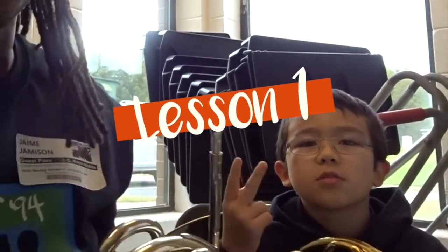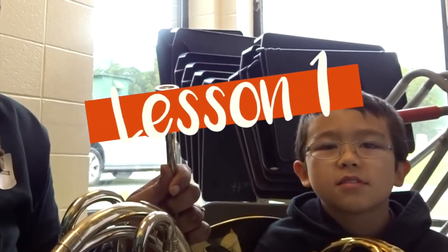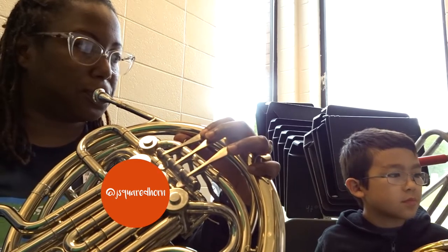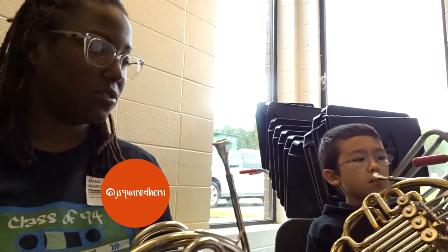We are back today with Tayo and we are working on the B flat scale, which is your E flat concert, and it starts on the note B flat. All right, so let's hear how it's going. Here's your B flat. Let's hear yours. There you go. Let's try it again. There you go.